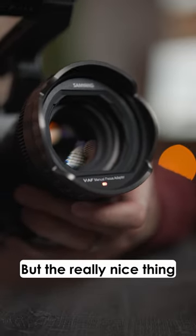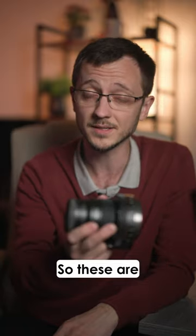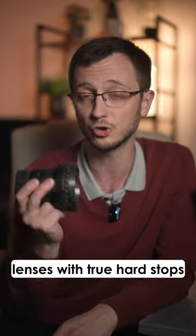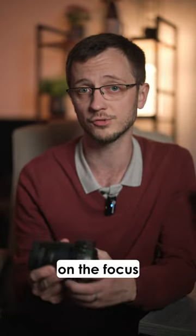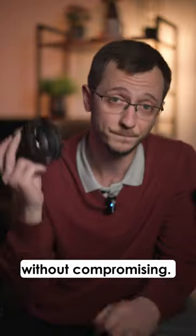But the really nice thing about this setup is that autofocus still works. So these are effectively now the first lenses with true hard stops on the focus ring, which you can also use with autofocus without compromising. Very useful.